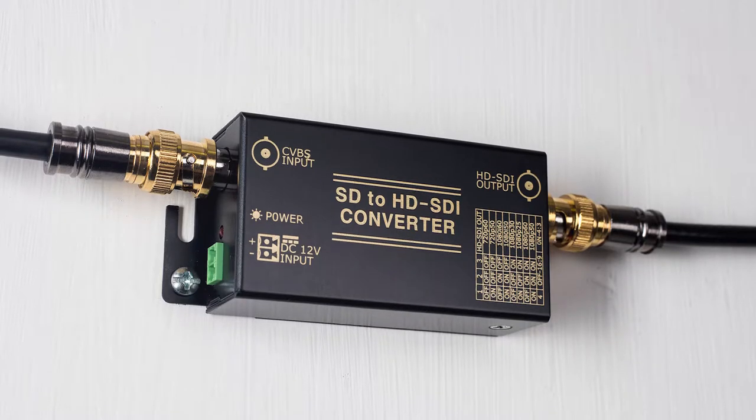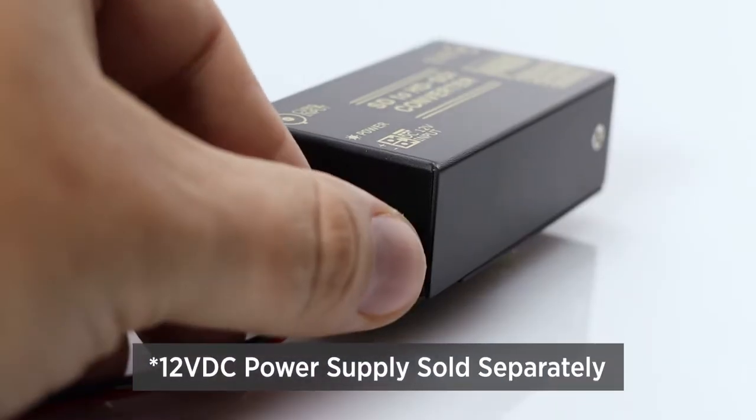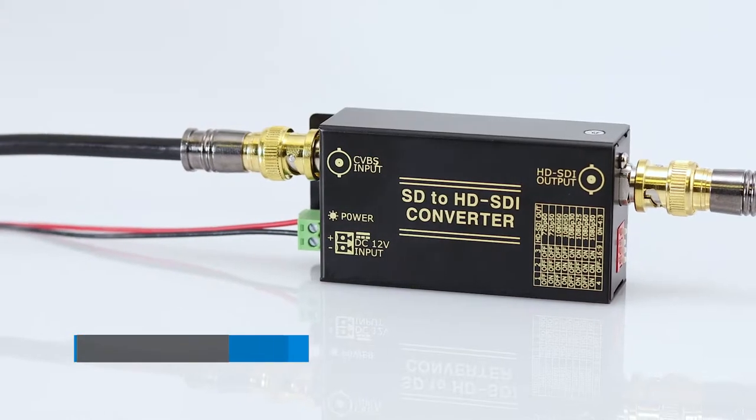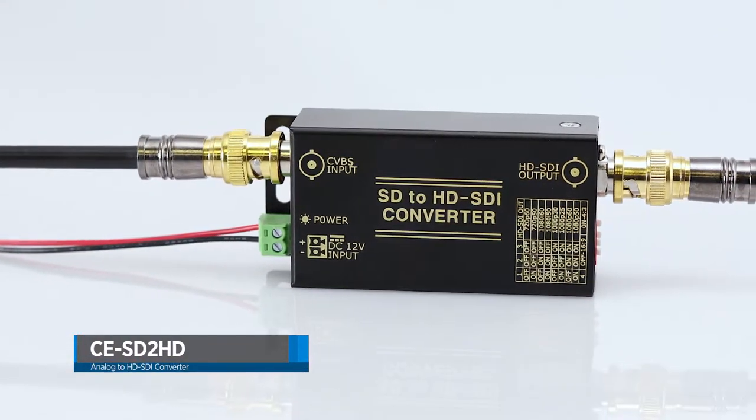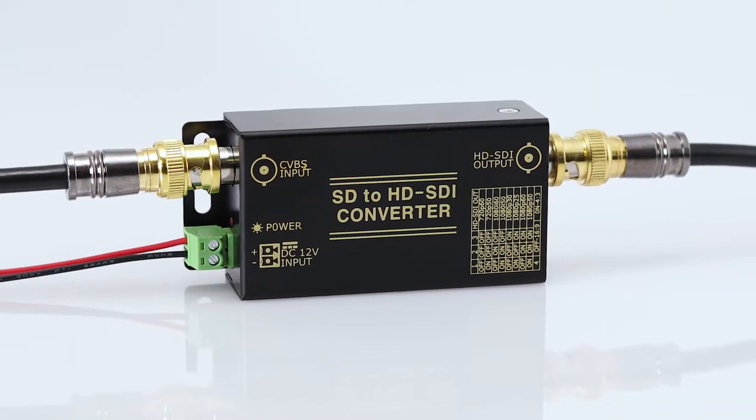This device comes in a mountable rugged aluminum housing and powers via a 12 volt DC power supply. The CE SD to HD — an analog to HD-SDI video converter for professional CCTV installations.